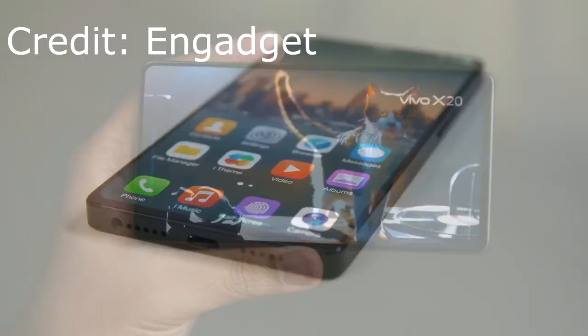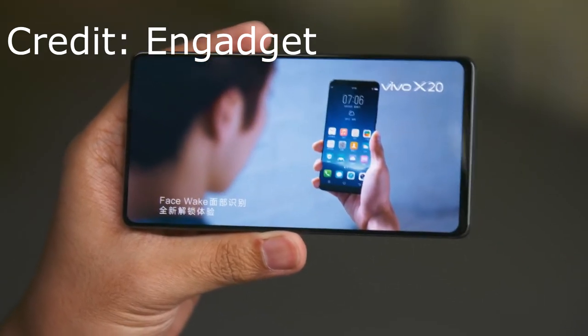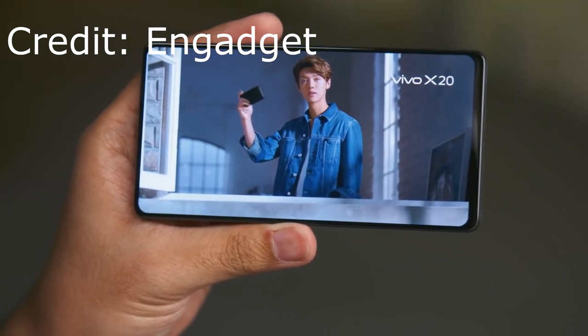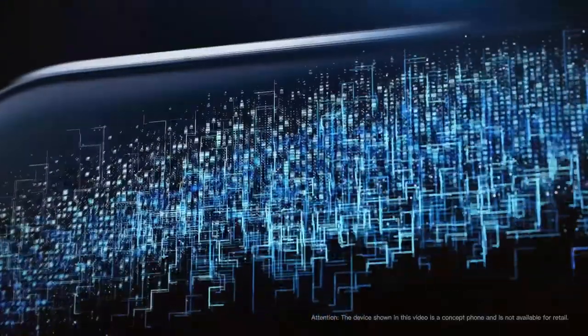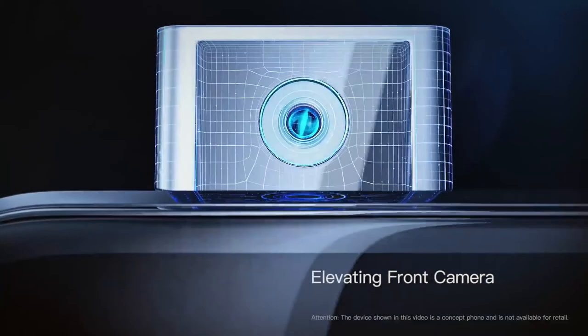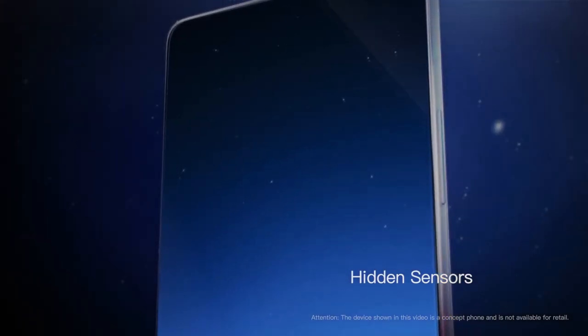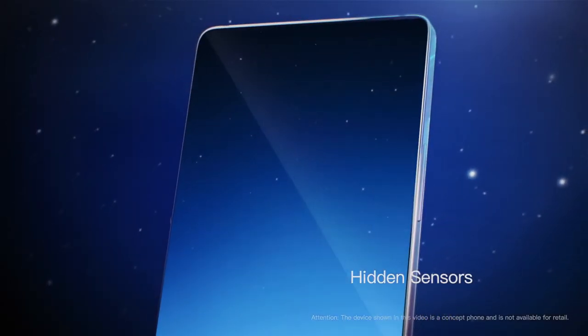You probably have a lot of questions about this design — like, where's the front-facing camera going to be? Where's the fingerprint sensor going to be? There is a motorized front-facing camera, and the way it works, as you can see in this video, is it literally pops out of the top. I know a lot of people don't like having their camera always there — they're sensitive to that, they may just want privacy — and that's going to be a good benefit to them.